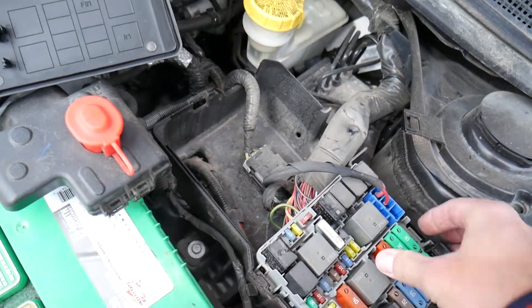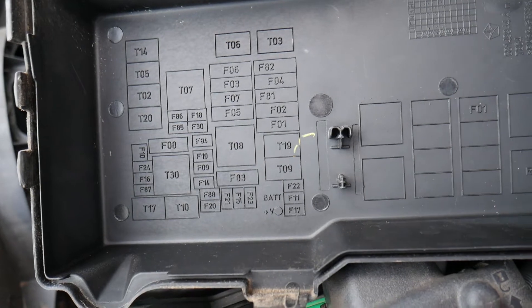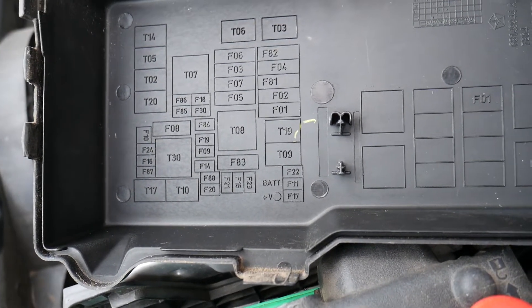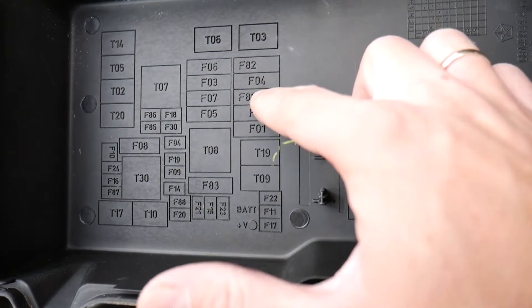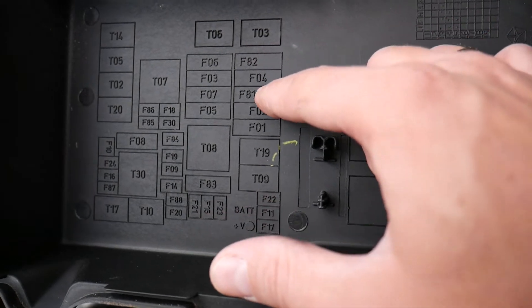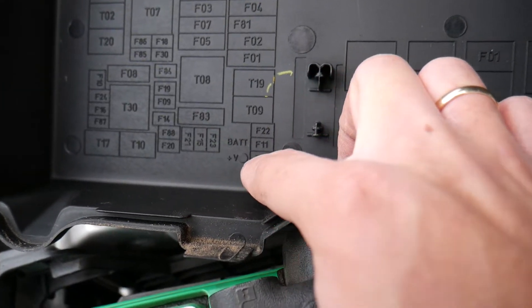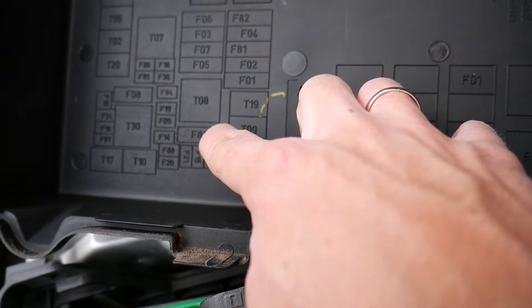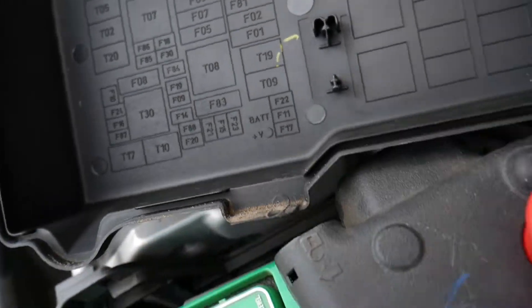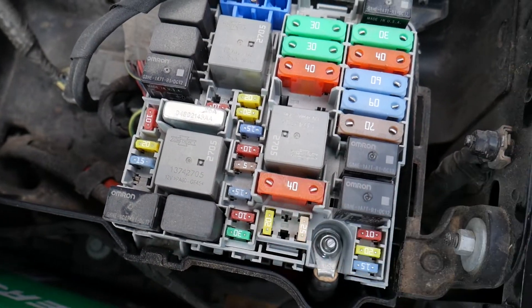The second fuse is F83. Where is fuse F83? Let me explain quickly. The numbering is a bit unusual — 6, 3, 7, 5, 82, 4, 81 — but F83 is right here, under that big relay. It's a big 40 amp fuse again. Same way, you just grab it and pull it out.